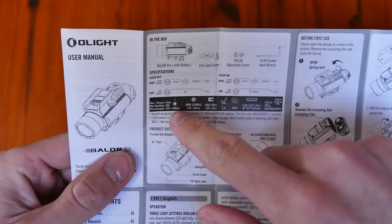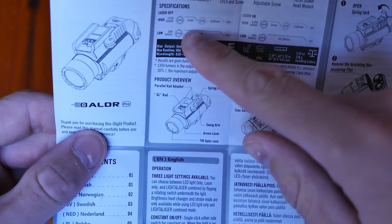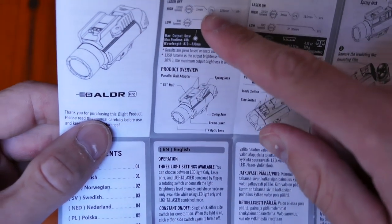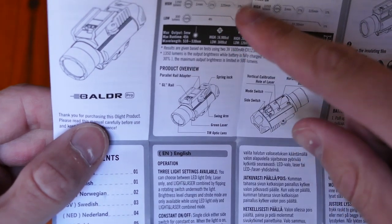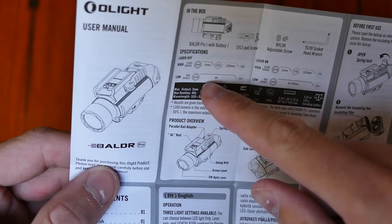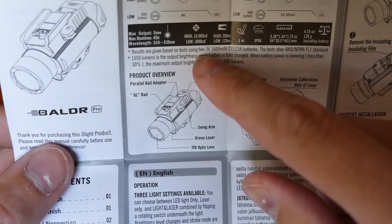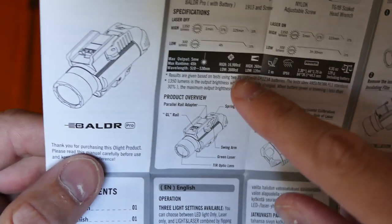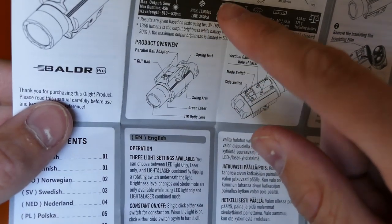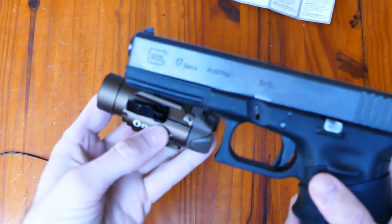Nous avons une autonomie du laser seul de 45 heures. En 1350 lumens, on sera à pleine puissance pendant 1 minute, puis à 37% de cette puissance pendant 125 minutes, ensuite à 10%. En mode faible à 300 lumens, l'autonomie est de 4 heures de 100 à 10% de batterie. En mode maximum, la puissance est de 16 900 candela et en mode faible de 3 600 candela. La portée est de 250 mètres en 1350 lumens et de 120 mètres en 300 lumens.